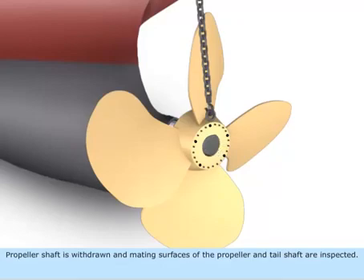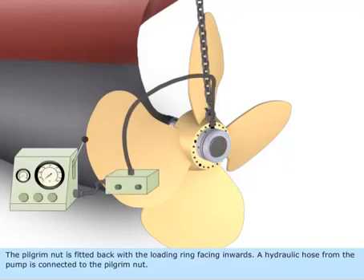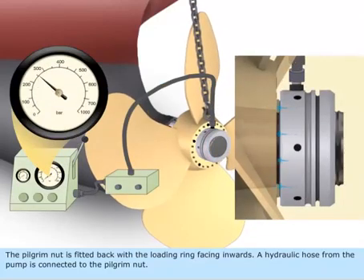The propeller shaft is withdrawn and the mating surfaces of the propeller and tail shaft are inspected. The propeller is then mounted on the tail shaft without damaging the tail shaft threads. The pilgrim nut is fitted back with the loading ring facing inwards, and a hydraulic hose from the pump is connected to the pilgrim nut.